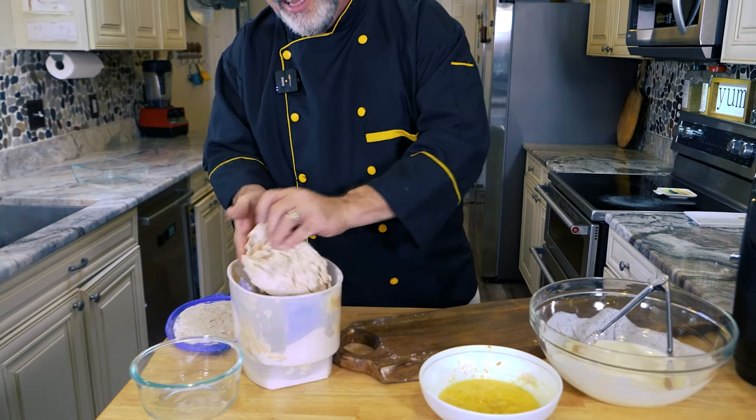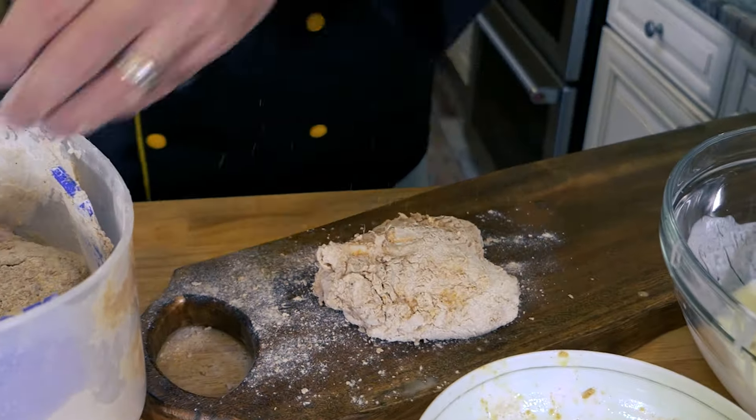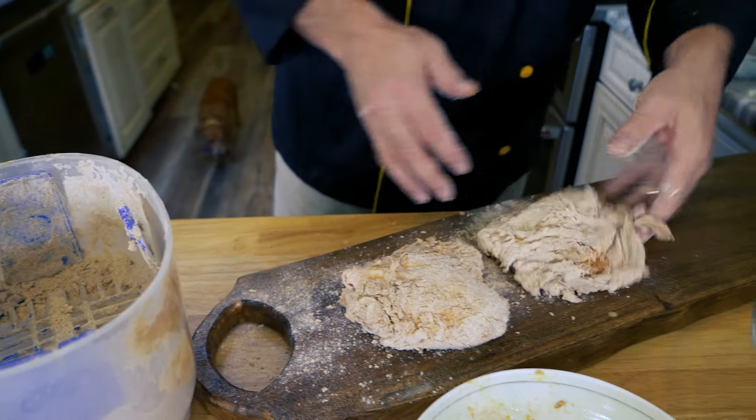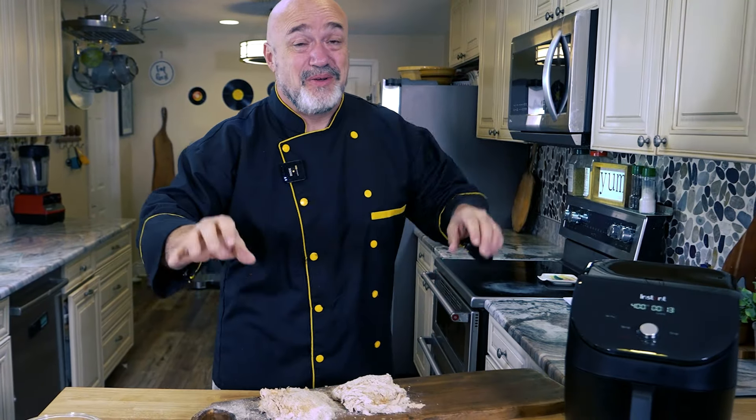Look at that — that is perfectly dredged and seasoned chicken. I can already smell all of those herbs and spices in there. How wonderful.